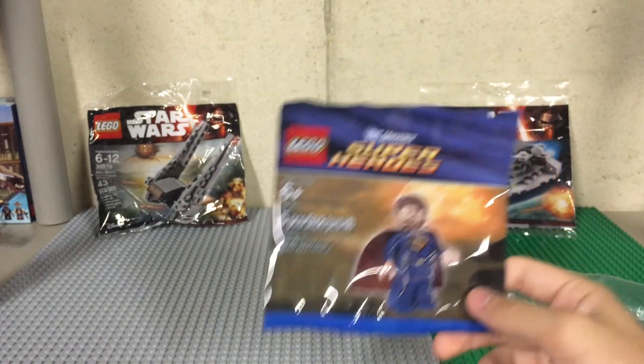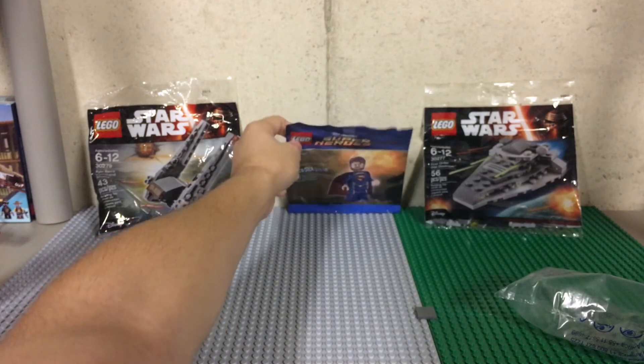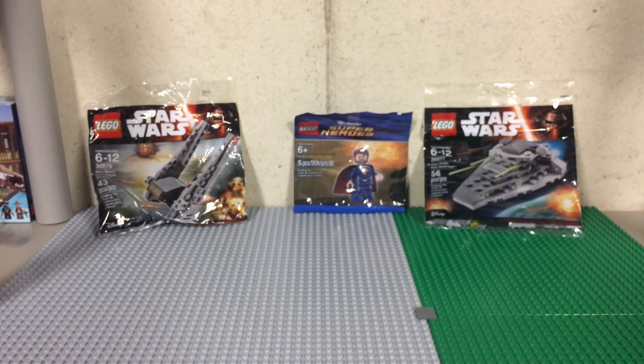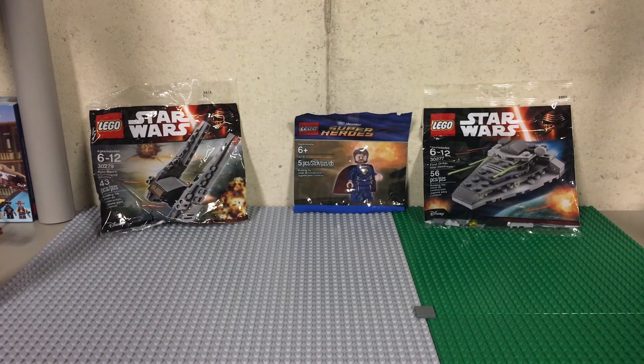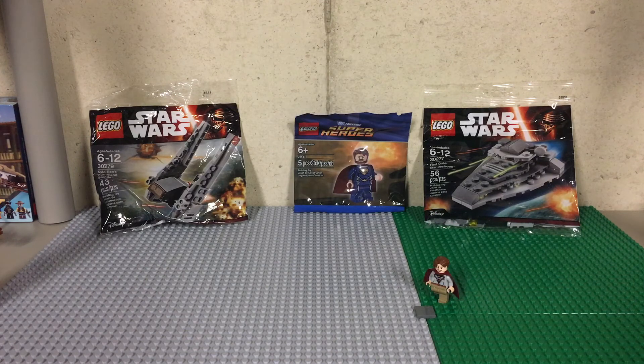I do have two more polybags on the way. That's going to be a bit of work — I'm going to have to fix up those polybags, especially the Kylo Ren's Command Shuttle; that one does not look too good. I want to thank you guys all for watching — that's it for today's haul. A little bit longer than I thought, but this is the first time I've ever actually done a haul video like this, so kind of bear with me. Stay tuned for some more videos, guys — I've got plenty more to record tonight.